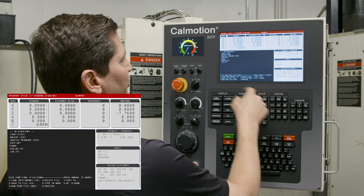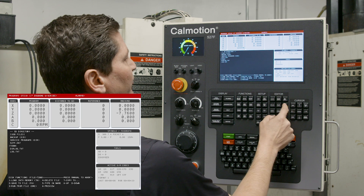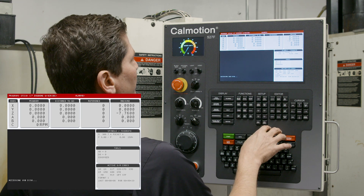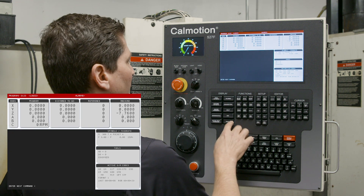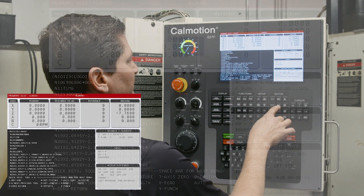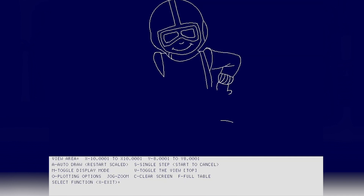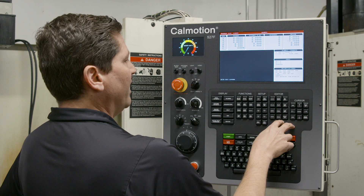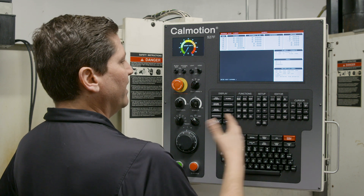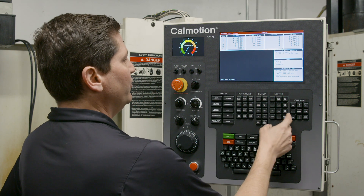I can press SD Directory to show the current SD programs. If I need to access the USB instead, I can press USB Directory and it will access the installed USB disk — for example, to load a program. I also have a LAN Directory option: if I have a remote computer with a directory I want to access, I can press that, though it will need to be set up first.